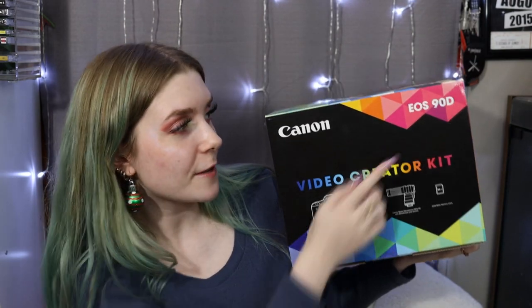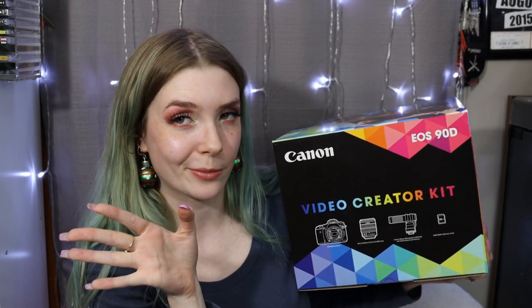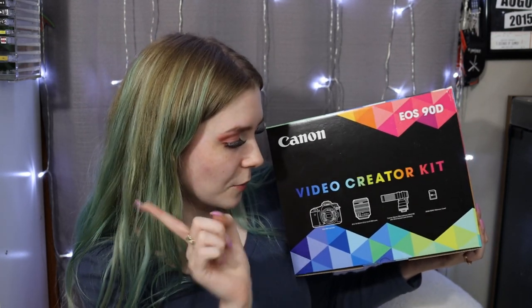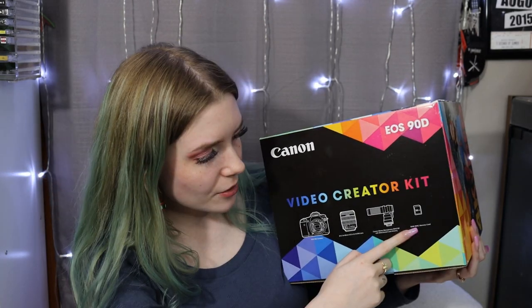My last camera could never! Look — I'm just in focus, like are you kidding me? We are filming on the EOS 90D. This is the video creator kit, I think it's sold on Best Buy, Amazon, probably some other places. You get the camera body, the 18-55mm lens — that's a very common lens that comes on most Canons — a Canon stereo microphone, which I'm not using right now because I'm super nervous about it, but I'll probably use it in an upcoming video.